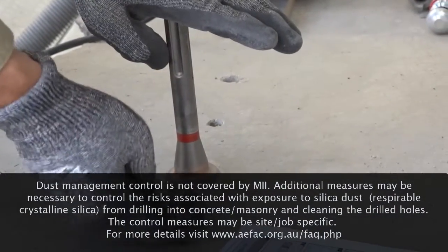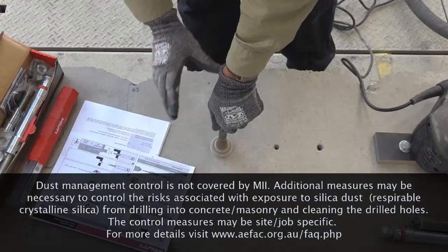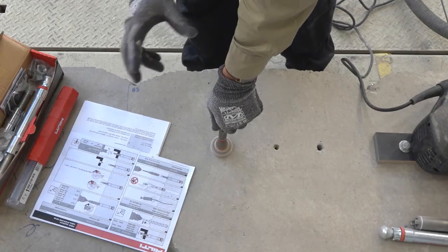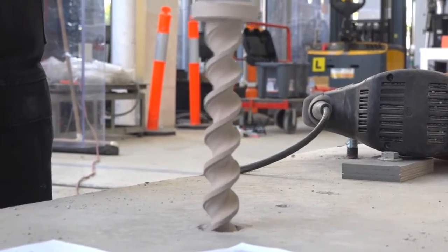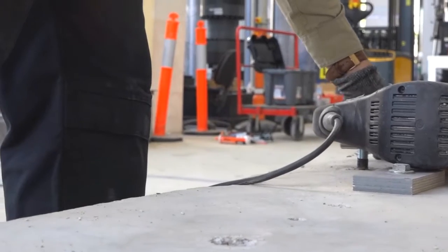Obviously it can't have travelled any further — it's bottomed out. You will have detected in the drilling process a change in the sound of the drill bit, which indicates when we bottomed out and contacted the surface with the shoulder. So we now have a correctly set drill hole depth.